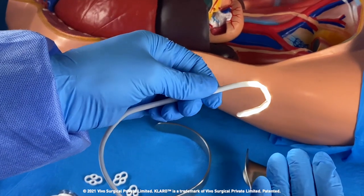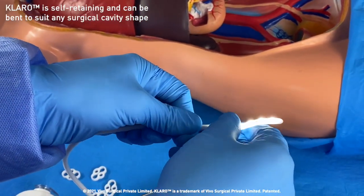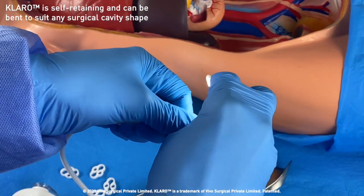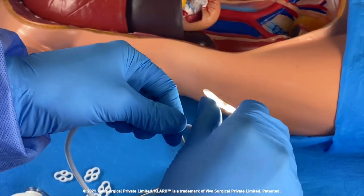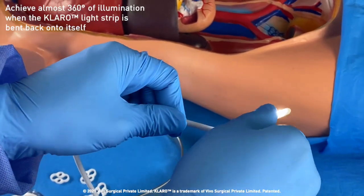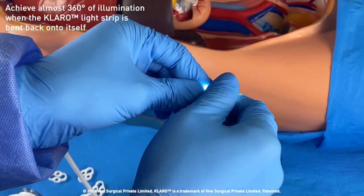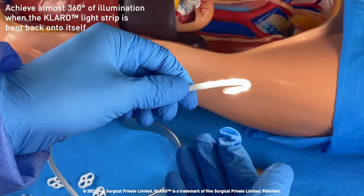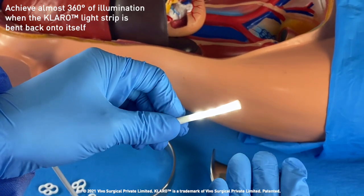This overall lighting solution is self-retaining and can be bent into any manner to suit open cavities of various shapes and sizes. Claro can achieve the widest surgical illumination angle possible by bending the light strip back onto itself as shown. This greatly reduces frequent light repositioning and surgical disruptions.